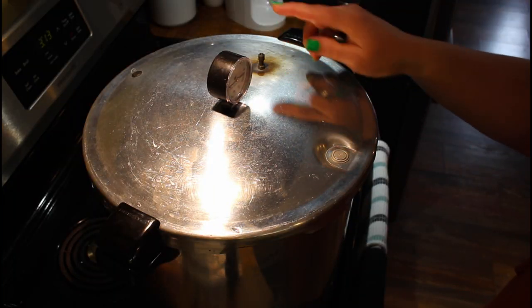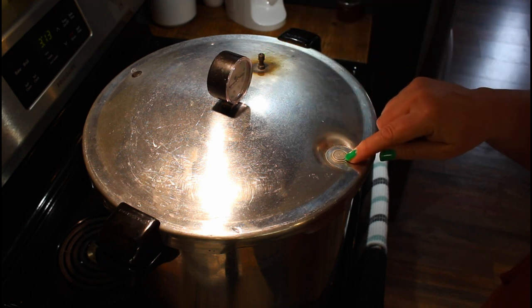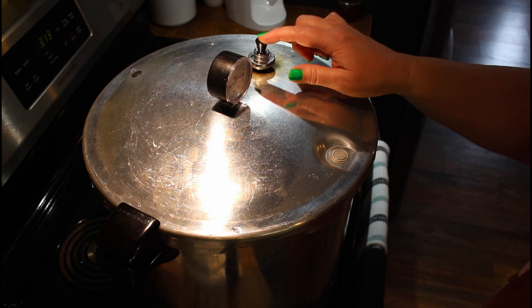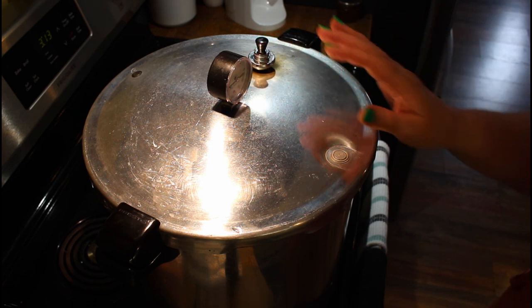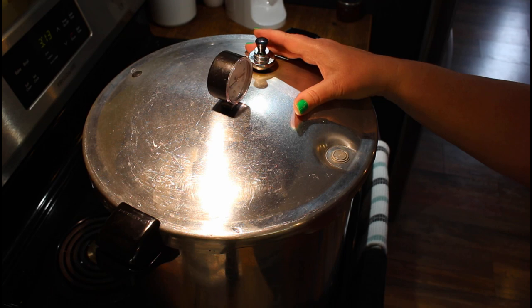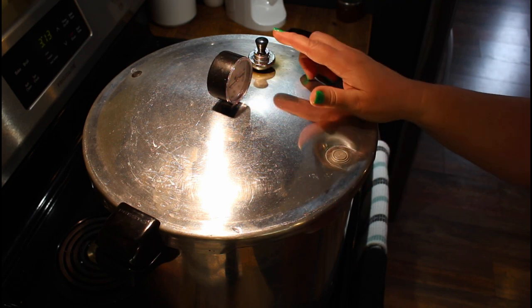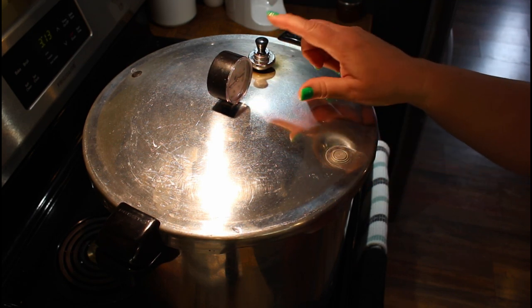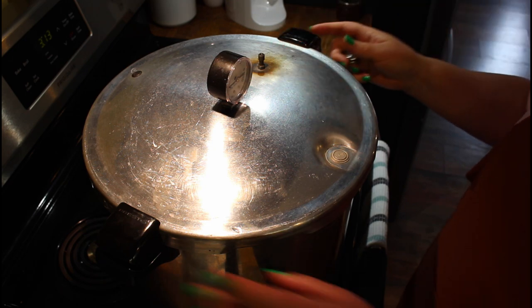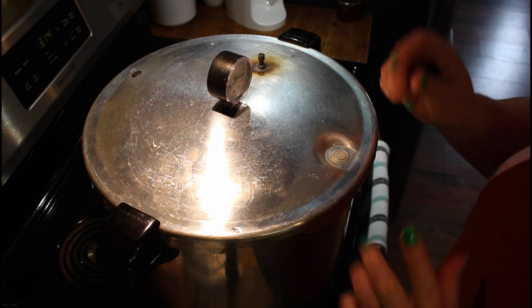Now I'm going to bring this to a boil. Steam will vent out of this for 10 minutes — I want solid steam for 10 minutes. Then I'll put my jiggler on there and watch for it to start jiggling, adjusting the temperature on my stove so it keeps a steady jiggle without being too fast or hissing too much. I will hold that for 90 minutes. After 90 minutes I will shut my stove off and leave it undisturbed until the pressure comes back down to zero — when this button has dropped and the jiggler has stopped. At that point I will remove the jiggler, make sure there's no steam coming out, then loosen the lid but leave it sitting on top for another half hour.